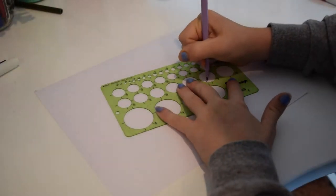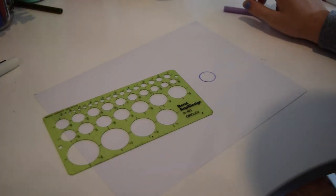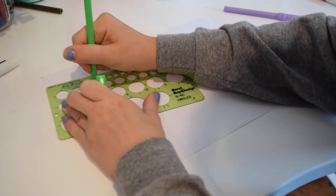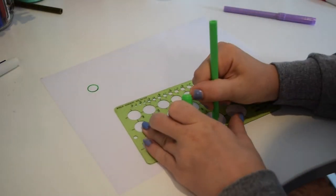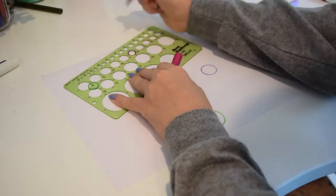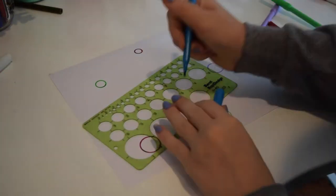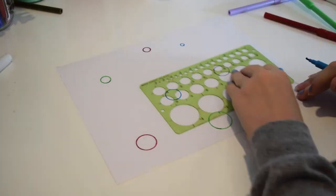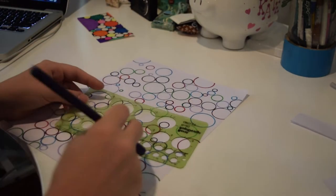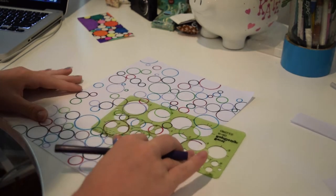For this next art piece, you will need a template — and by the way, I did not buy this template, I had it at my home. If you don't have one, you could also just find different things around your house that are in the shape of a circle, like maybe a nail polish or just markers or anything. Basically, you just make all different types of circles, and it's super easy — you don't really need any art skills.